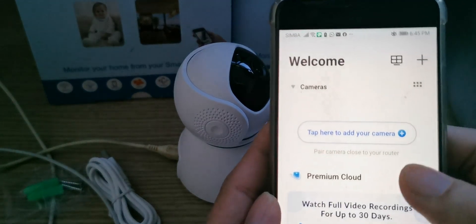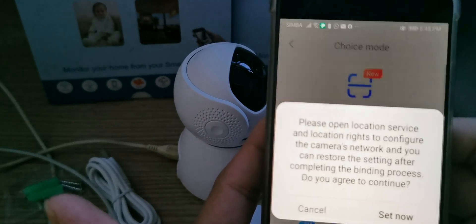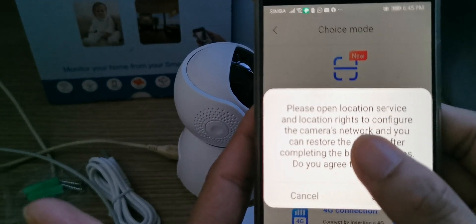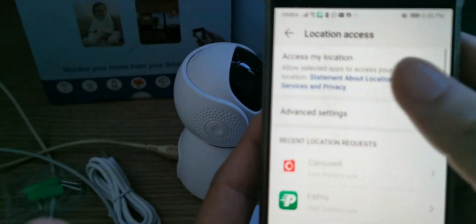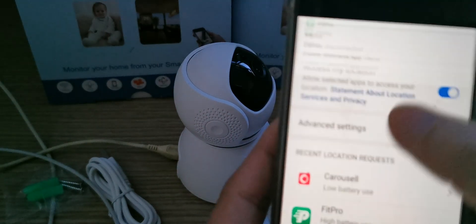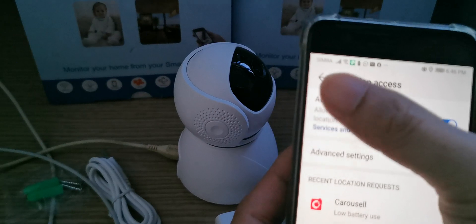Now you can see your application. We tap to add your camera — tap okay. Then it says please open location service, so we set it now. You need to turn on the GPS location. You can see it's now turned on.